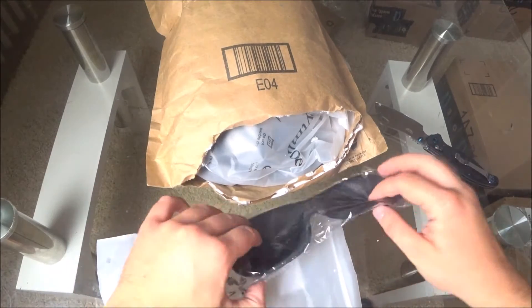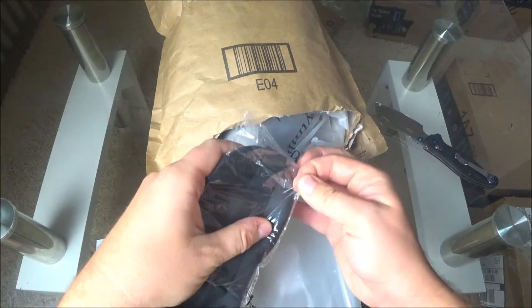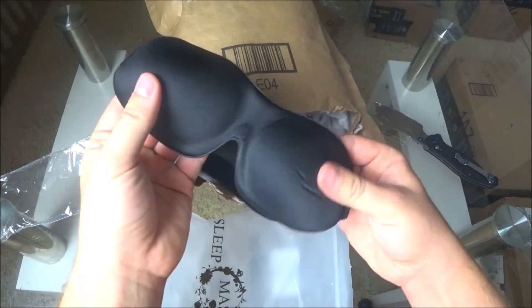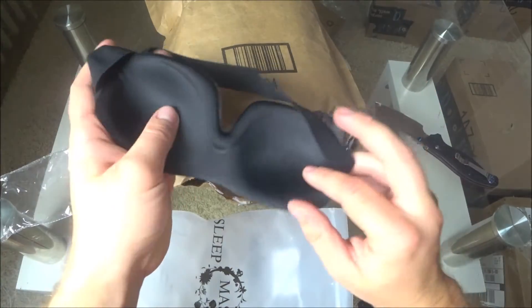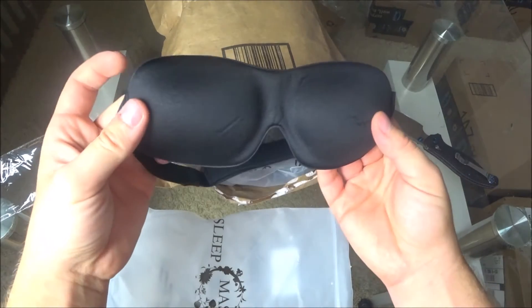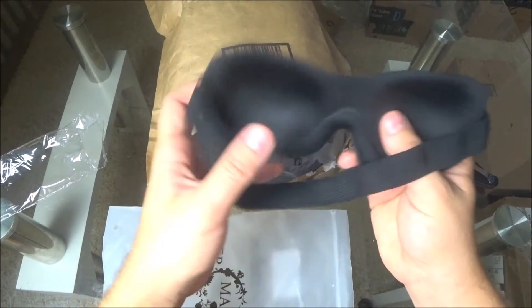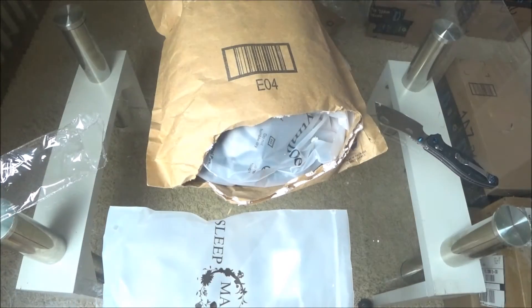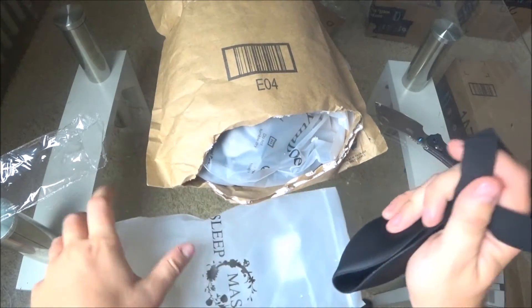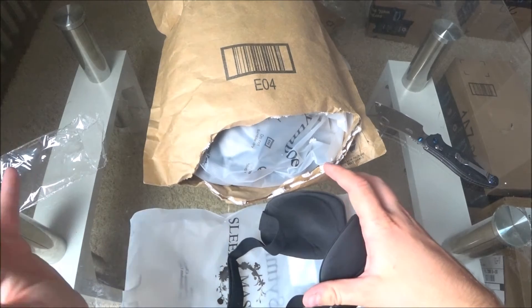Let me open this up and show you this mask. The material is good — it's a sleep mask. It's completely dark inside — really cool. I like it, it's a really nice mask. I got 15 pieces and the price is like $8 or $9 on Amazon.